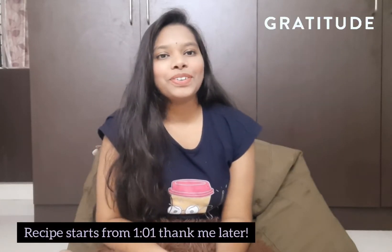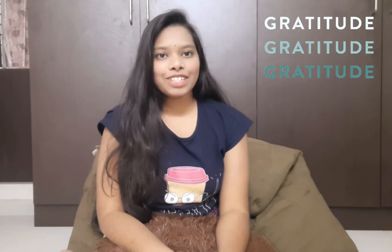Happy New Year guys! I am so sorry you got to see my face again in this video. I am here to share a few words of gratitude for our last video.